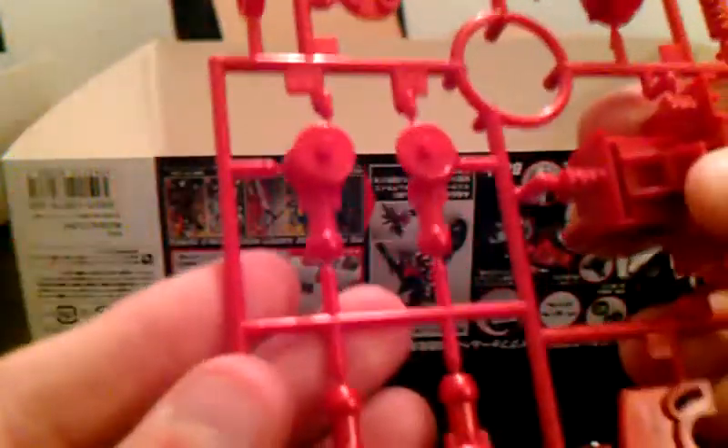Next you get plain red parts — no shininess to them, but they're all framed. This is the D runner and it is ABS. Here you see the joints for the shoulder pads, joints for the arms and the legs, the base for his body, arm joints, and the swivel.